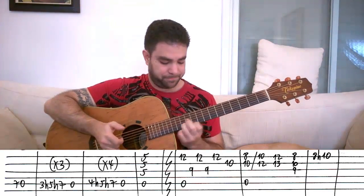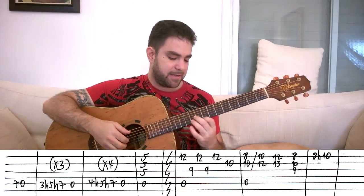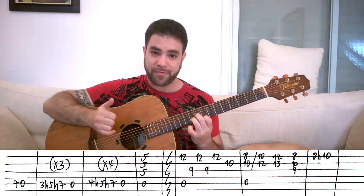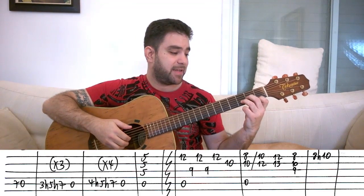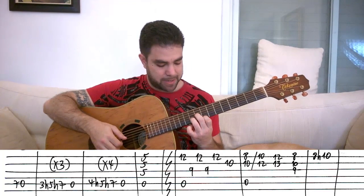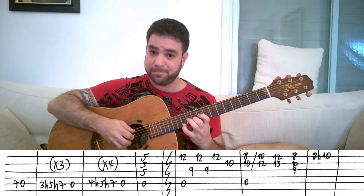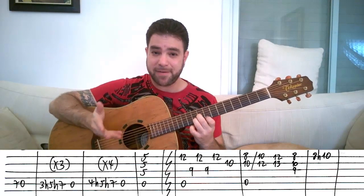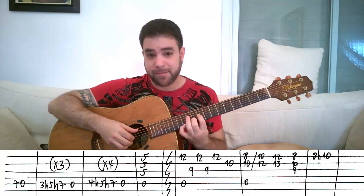Then you play 12 and 13 on the same strings 1 and 2. Then back down to 8 and 9, and you can add 9 on the 3rd string for the full A minor chord sound. This is a D minor shape — if you take D minor and calculate it note by note, you'll see that up here it's A minor. So you have options: you can play it straight or harmonize.